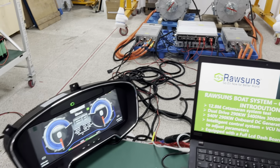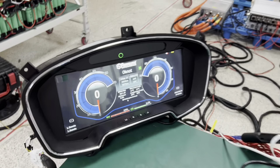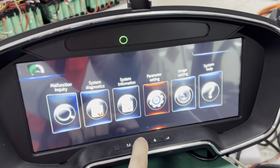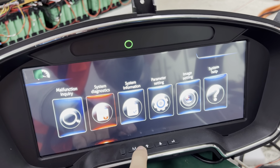We can see here this is the dashboard. We have many functions. Customers can select to check the detail information of the system.